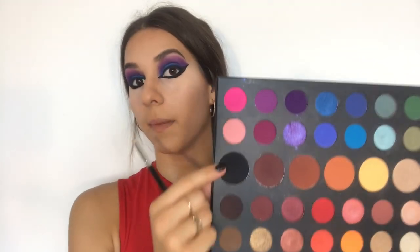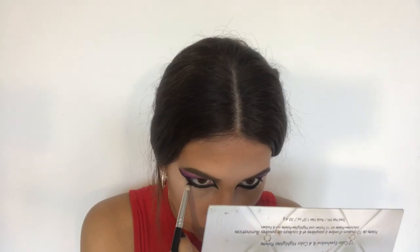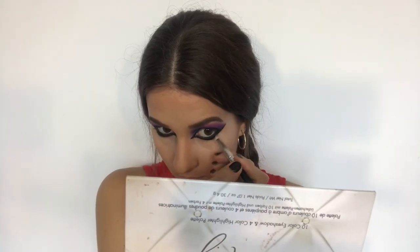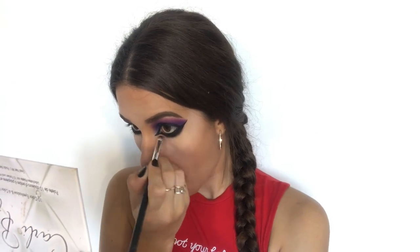Now I am going to blend out the lower lash line using this pointed crease brush and the black shade called Spooky. After that it is time for another eyeliner — this time it is going to be this blue Catrice Glittery Eyeliner, and I am going to apply it only on the lower lash line, just a little stripe.